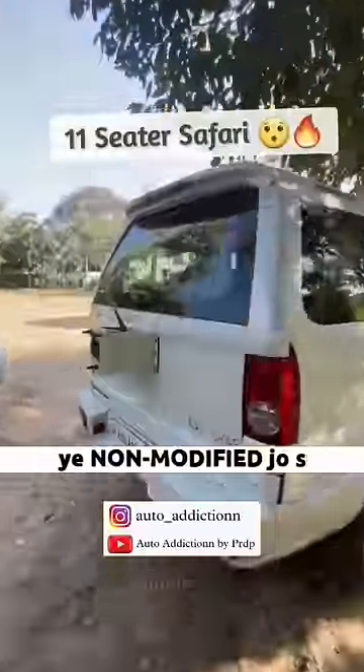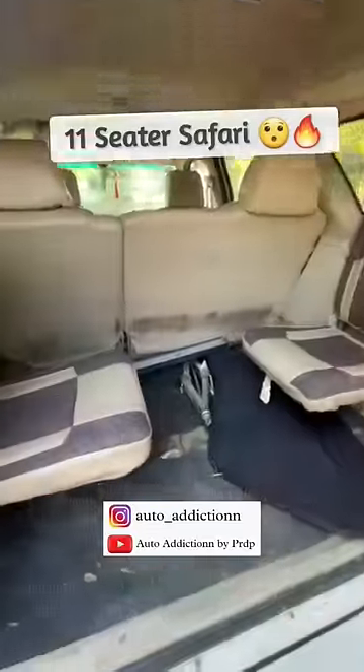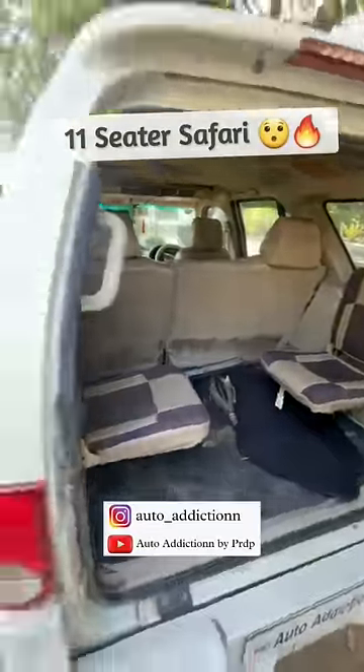First, check this non-modified, which is a simple safari bike. Look at this third row — how much space it is. There are two seats, in which only one of them can sit down.